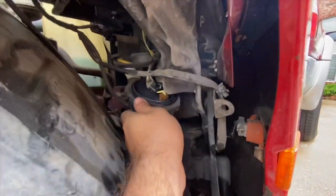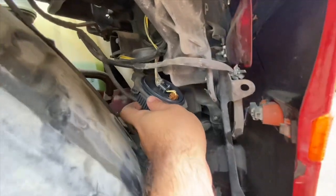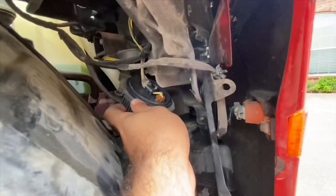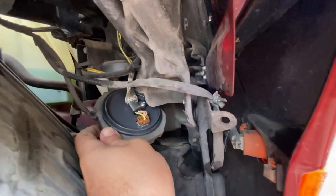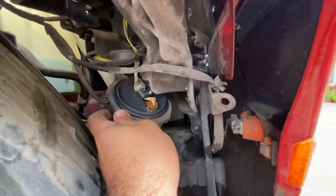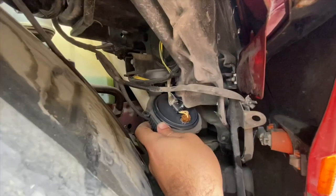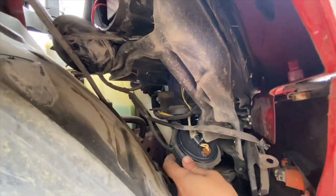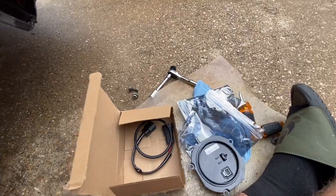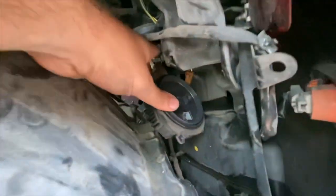Once the bolts are off, just give it a gentle tug and it comes out. Now you have two choices: if you want to change the power wire, you can disconnect it from up there and pull it through, or you can undo that screw and keep the wire in there and unplug it. I'm going to unplug it first just to test the ballast and make sure my power wire works. If it does, I won't change it, but if it doesn't I have a new wire in the new package. Once this plug is unplugged, this other plug needs to be unplugged from the back right there.